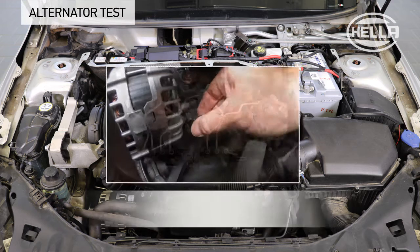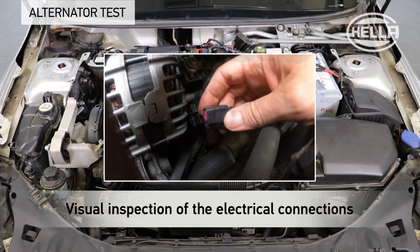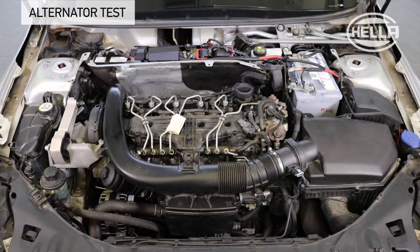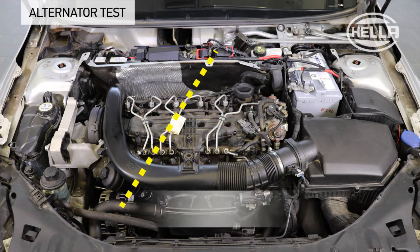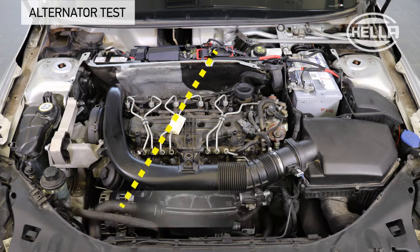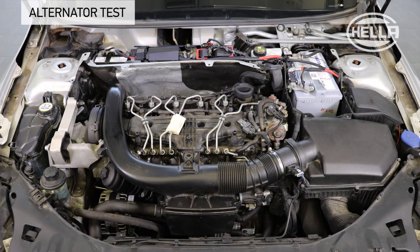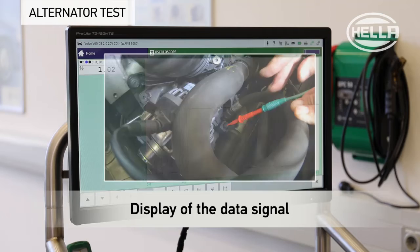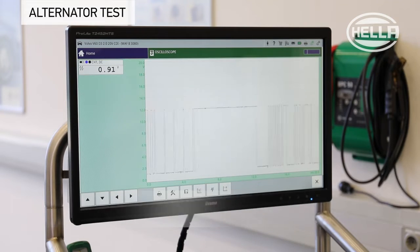The alternator test starts with a visual inspection of the electrical connections. The charge controller of the alternator communicates via a LIN interface with a higher-level control unit. The regulation takes place via the engine control unit, and the data signal can be displayed using the oscilloscope function of the diagnostic unit.